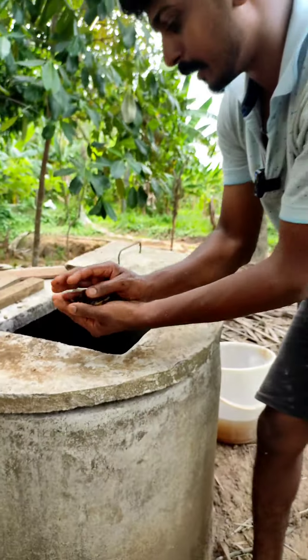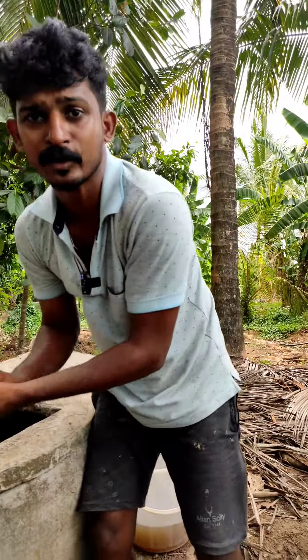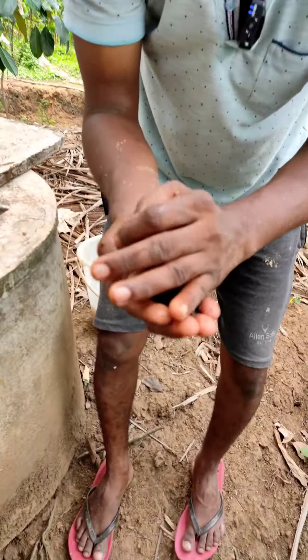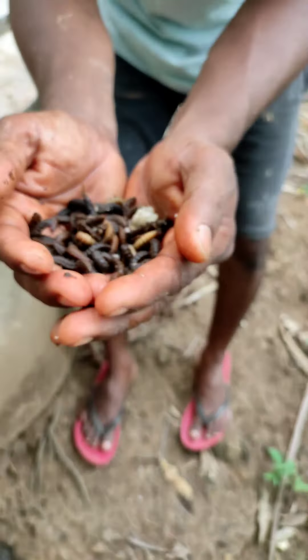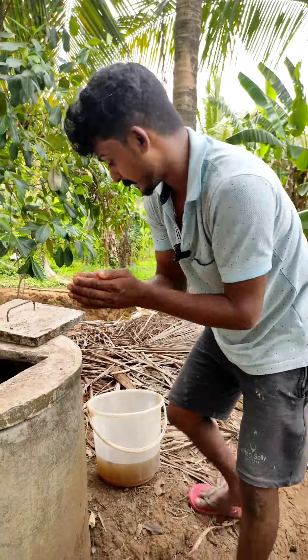The ground got a little wet. For 5 to 3 cm, we should get the ground a little wet. We need to keep a little moisture on this ground.